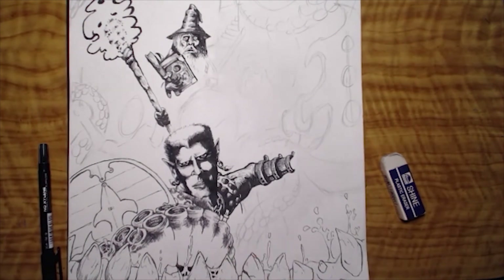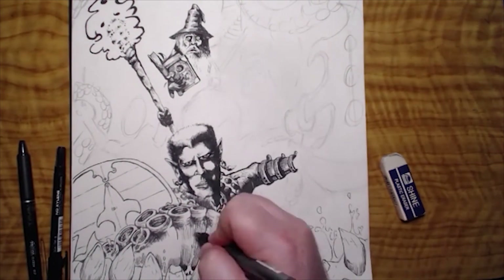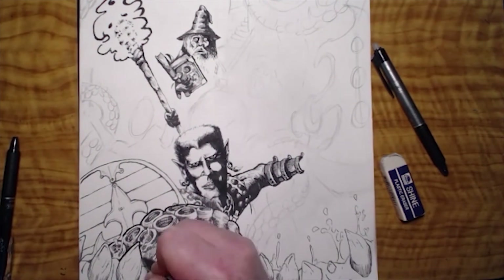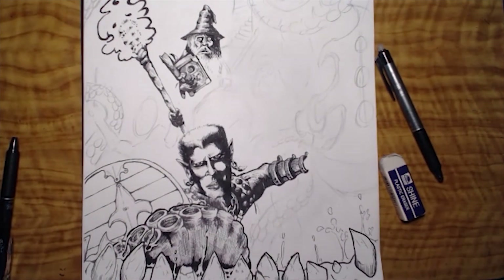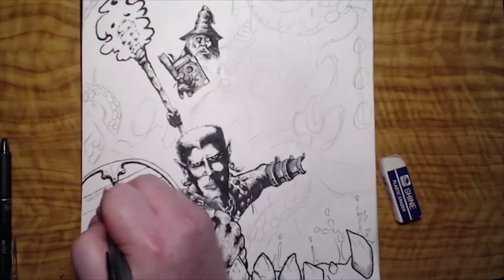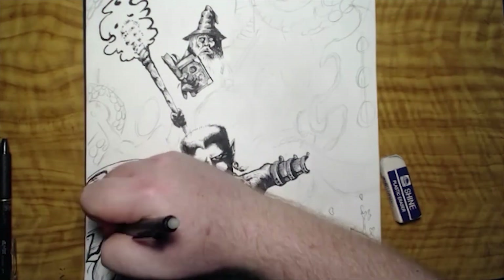These four characters are struggling with this monster and doing different things with weapons. The half-orc is trying to stab it with a sword — you can't see the hilt yet. Another guy is throwing an axe, the wizard is attempting to cast a spell, and the guy with the torch who's on the ground is trying to brandish his sword, which will get revealed as we continue with the illustration.